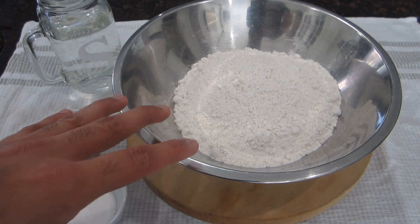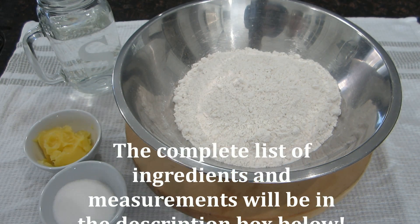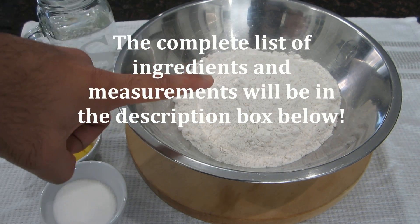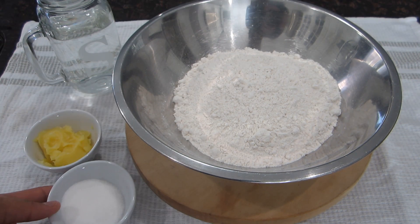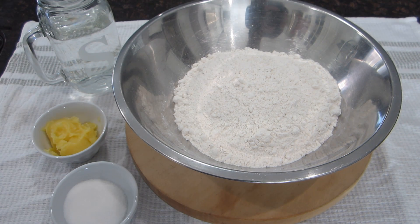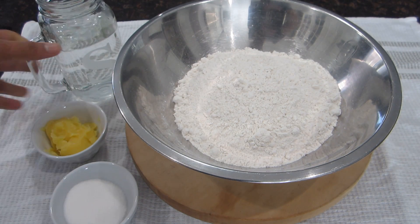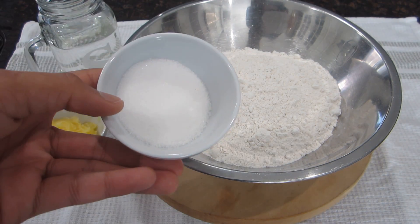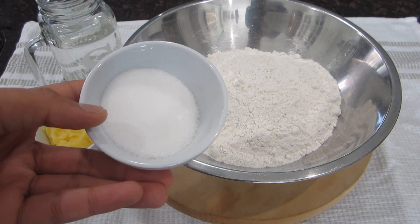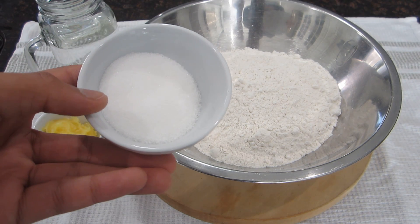Making Puri is actually quite simple. All it requires is to mix your dough, roll it out, and fry them. For my dough I have some flour in my bowl, some sugar, some ghee to mix into the dough — and I also have ghee in my pot for frying — and some water to combine the dough. The amount of sugar really depends on how sweet you like your Puri; I'm just putting enough for a light sweet taste.